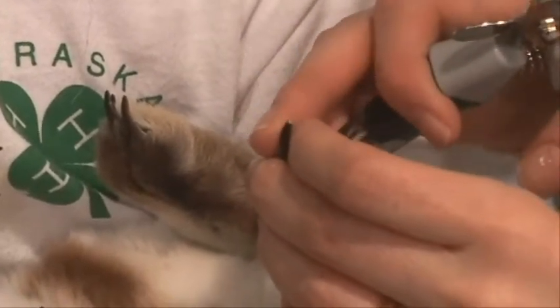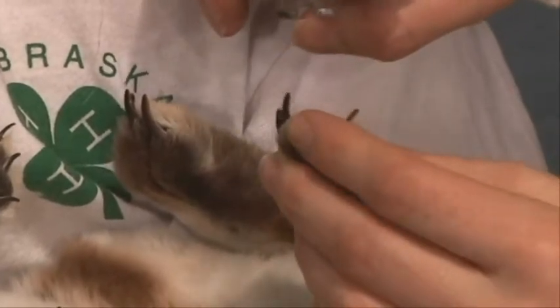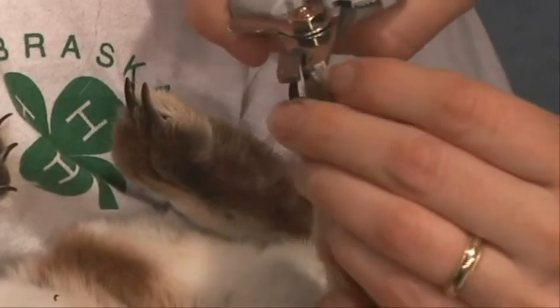If you do cut the blood vessel and cause bleeding, you can use styptic powder, which you can buy at the pet store, or you can use something like flour to put over the end to stop the bleeding.